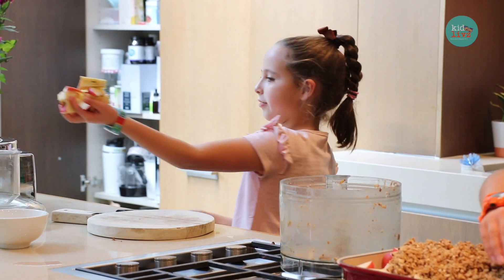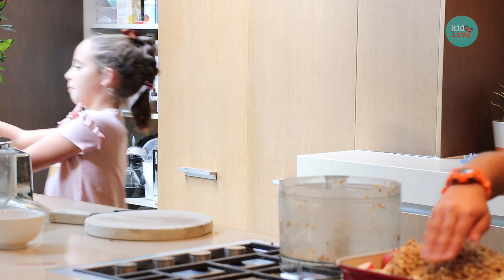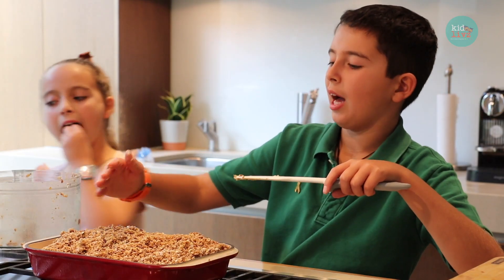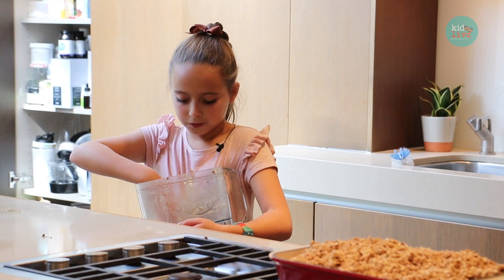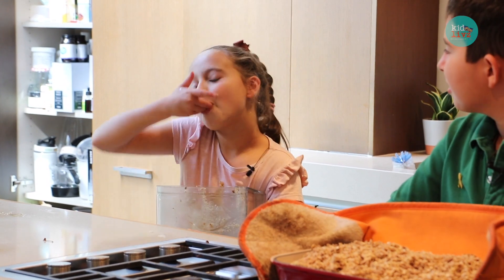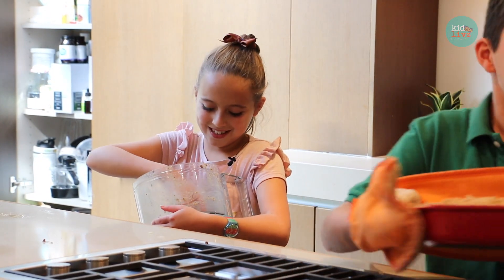It's good to clean as you go, because then you don't end up with a big mess at the end. The crumble needs to go into the preheated oven for 20 to 25 minutes.